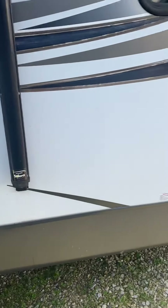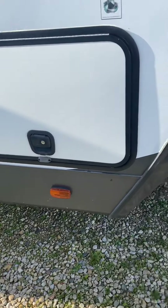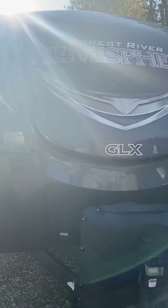I'll give you a quick run around while I've got the camera going here. Power jacks, solar prep, nice cap on the front — I'm assuming there's lights up there, the sun's blinding me.